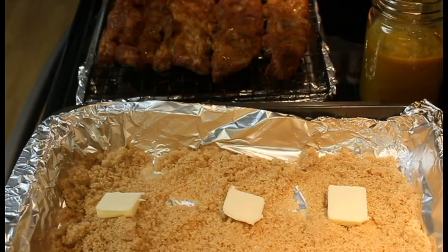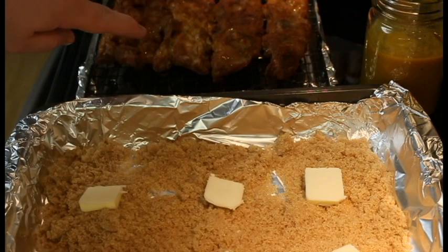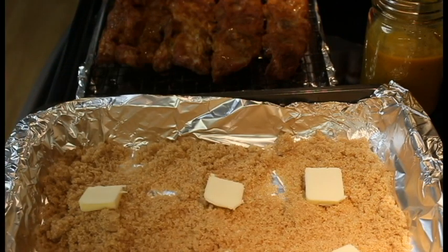Hey everybody, we're back. You can see I got the ribs up here — they've been going for an hour and 15 minutes, they're looking good. And I have another pan here that has brown sugar and butter in it.